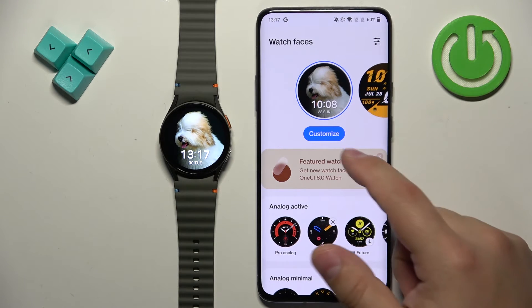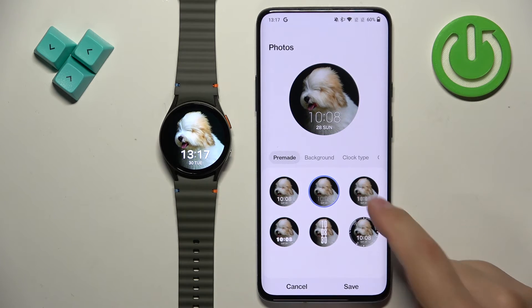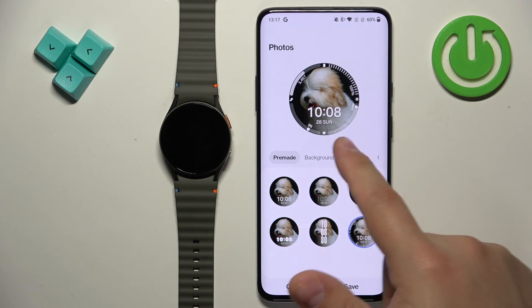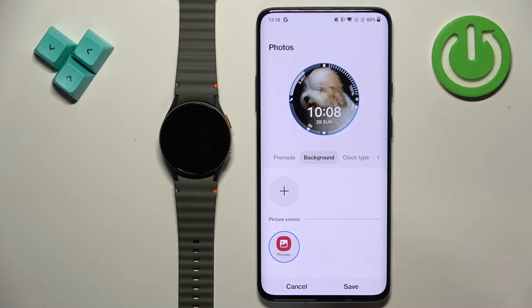Once it's applied, scroll all the way up and here we have the Customize button — tap on it. Now we can customize the watch face. We have different styles of the clock. I prefer this one because it has four widgets on it, so it provides a lot of information.